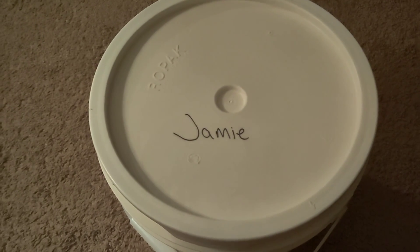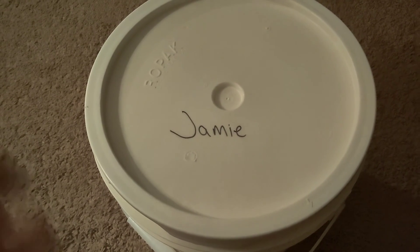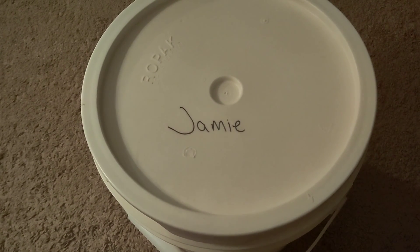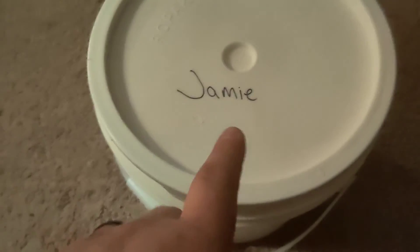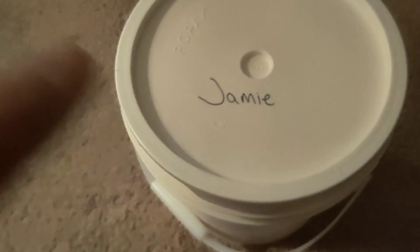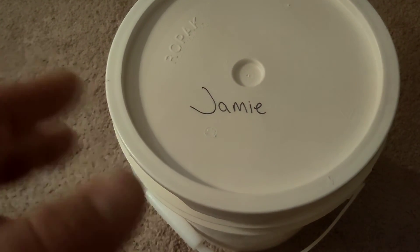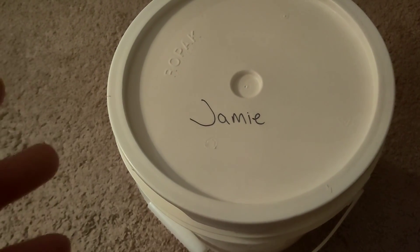I also have a change jar. My name's Jamie, by the way, if any of you didn't know that. What I'm gonna do with the change on my first go-around is save up for an SP24 coil — and we're getting there, unless the wife gets me one for Christmas.